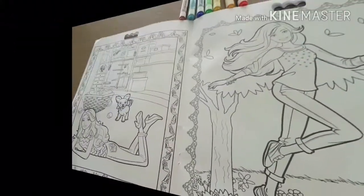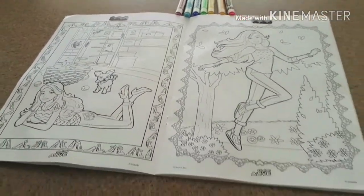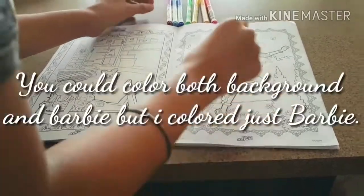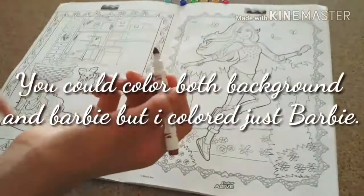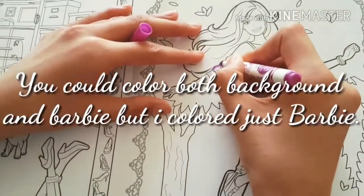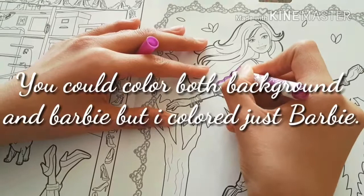Now let's get started. First thing you want to do is pick your page. I'm doing this one where Barbie is out in the wild. And you don't have to color the background — I prefer not to, but you could. And over here I'm just coloring Barbie, and now you're going to color.